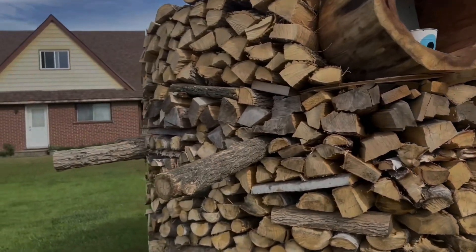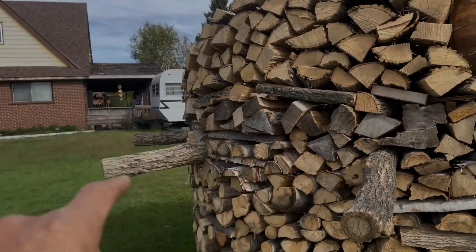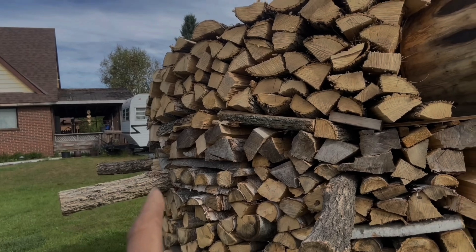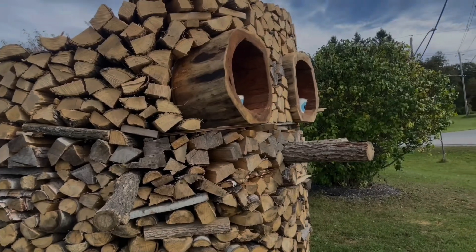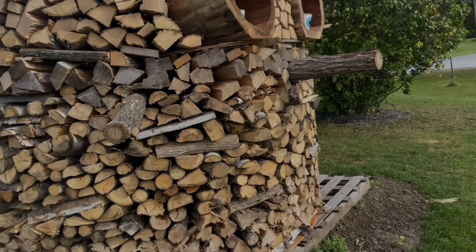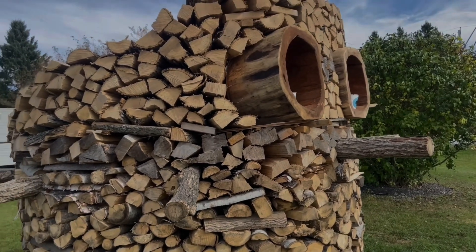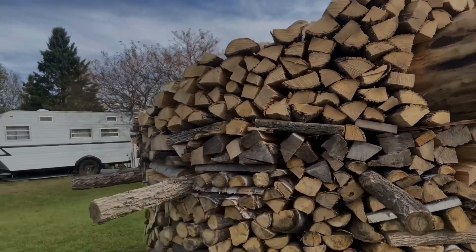The next thing I'm going to do is make some ears. I might just cut that off and fasten the ear onto that piece of wood. Anyways, this video is going to be about chainsaw carving, and then we've got to go up higher and put more wood on, so stick around.